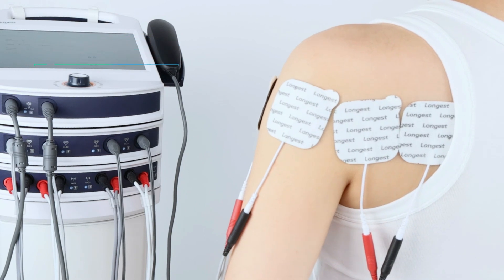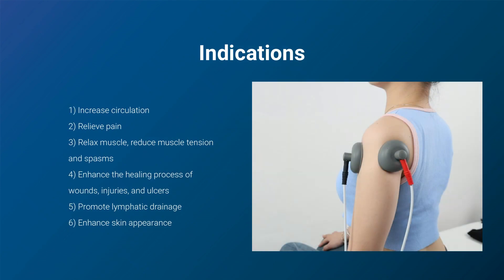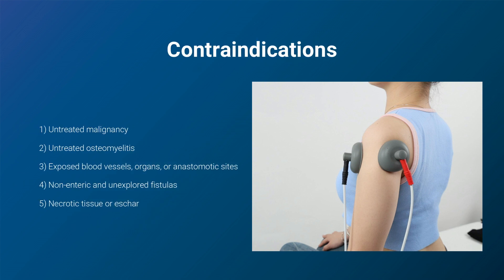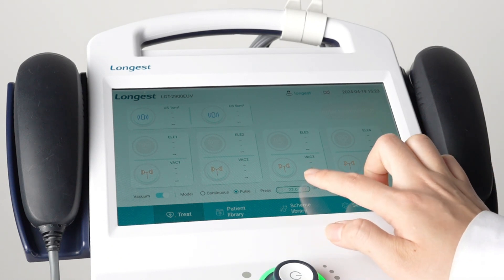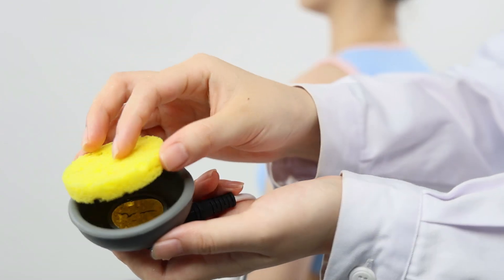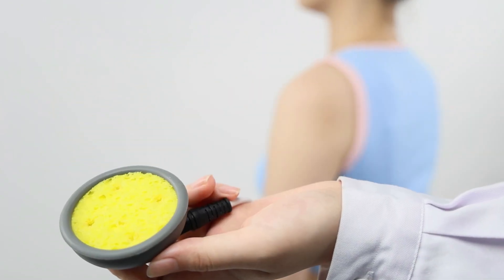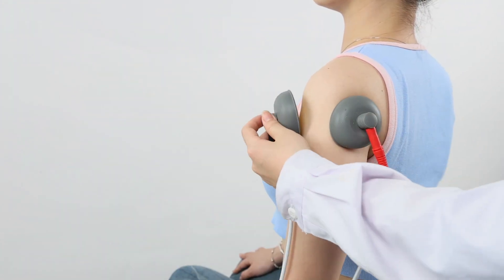Continuously observe the patient's reaction to the treatment and adjust the intensity accordingly. Vacuum therapy is a non-invasive technique used to enhance blood circulation, improve lymphatic drainage, and promote overall health and wellness. Start by turning on the vacuum therapy mode and adjusting the pressure accordingly. Then moisturize the vacuum sponges using water or saline solution. Place the moistened sponges into the vacuum cups and place the vacuum cups firmly onto the treatment site.